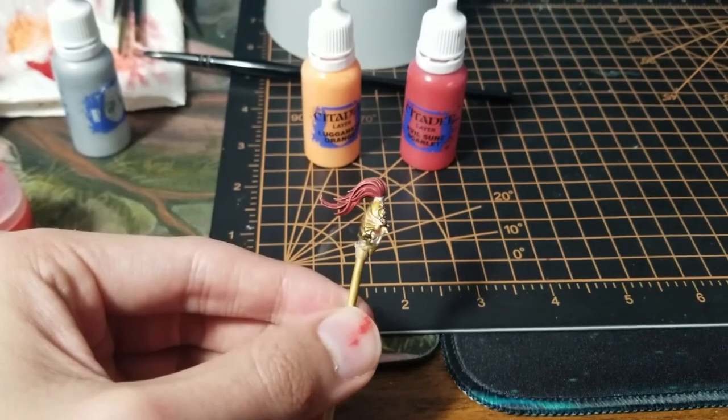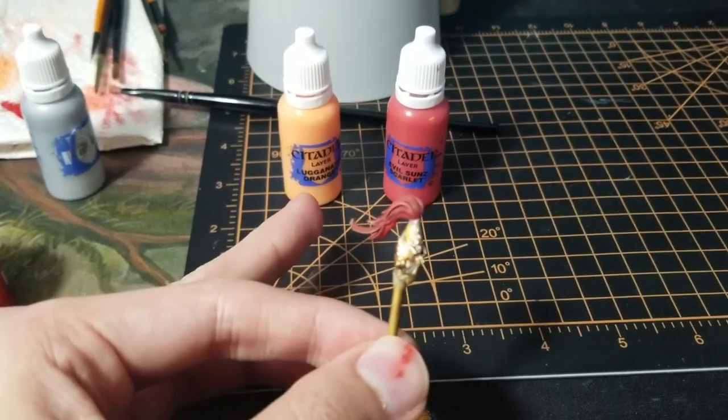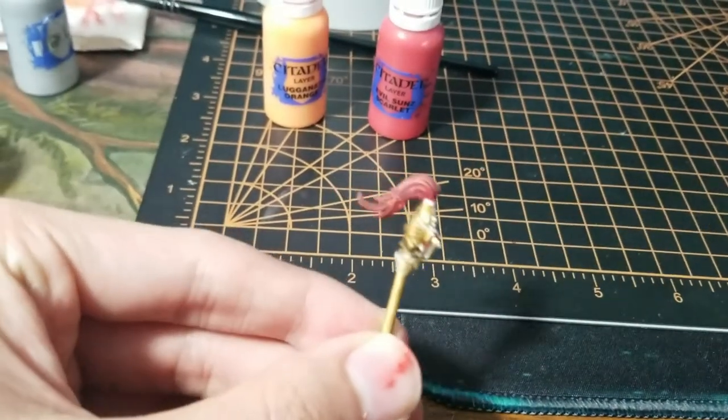I dry brushed the plume using Evil Sunz Scarlet into an orange just to add a little bit of something to the plume.